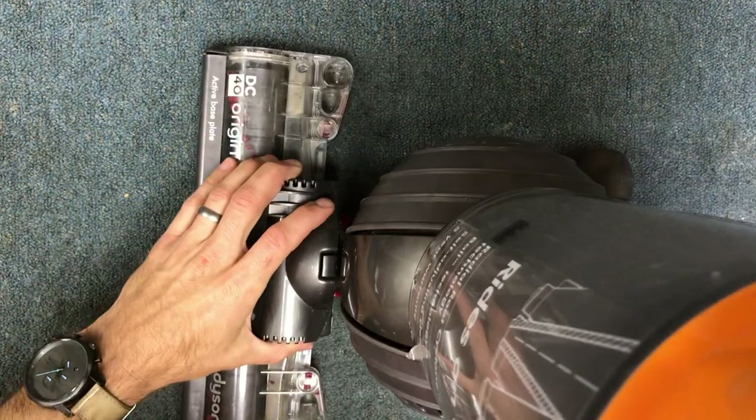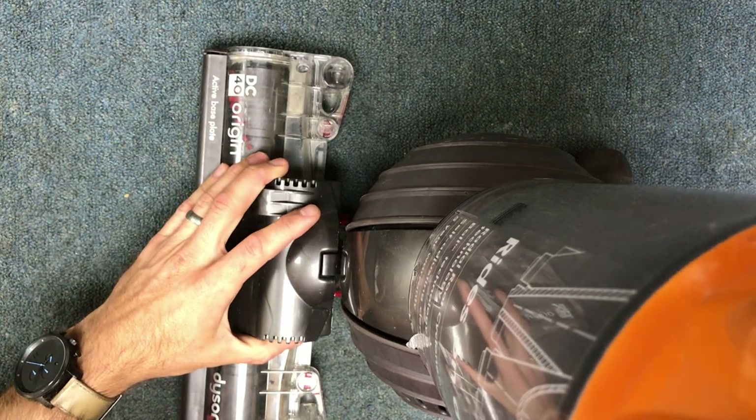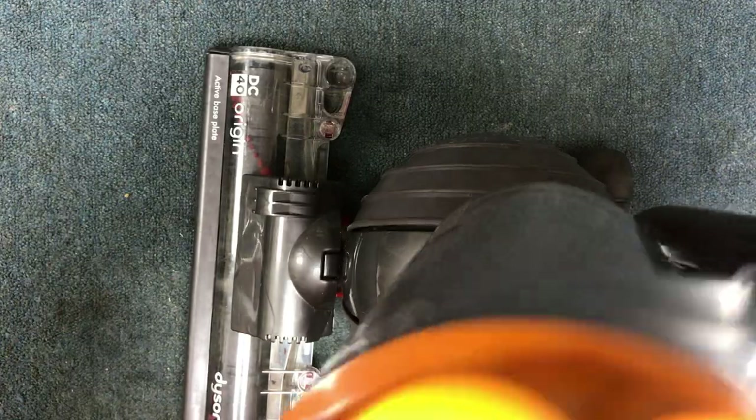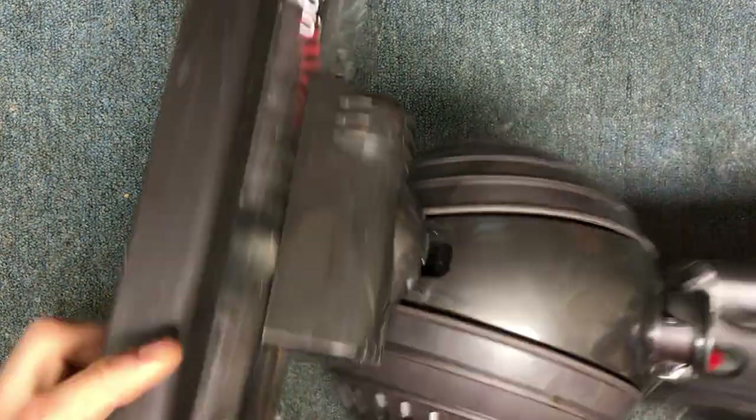This is how to replace the changeover hose on a Dyson DC40. You're going to want to start by taking off the cyclone assembly and the nozzle assembly.